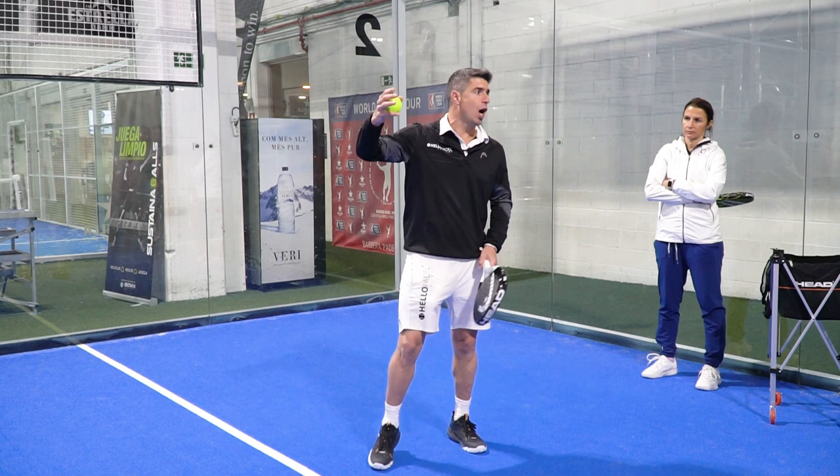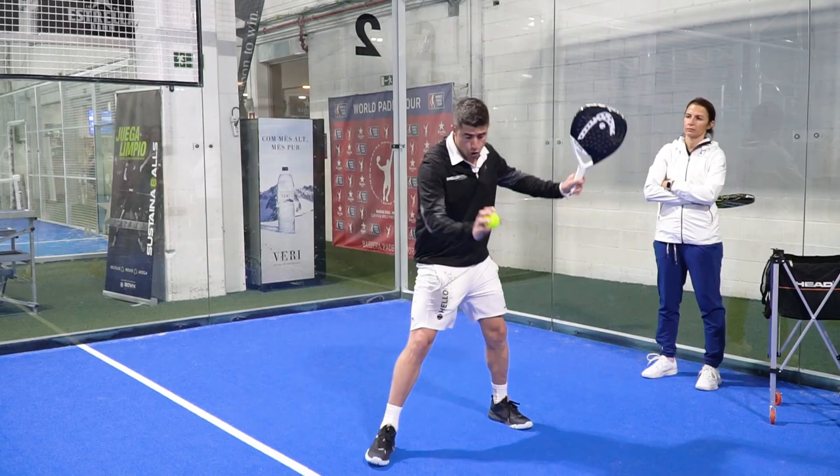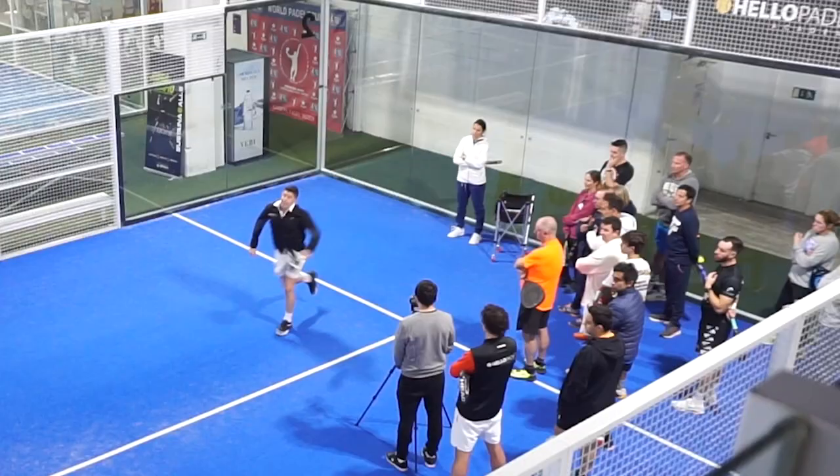And if they do a lob, then you're ready to play a bandeja. But don't try to play very hard, because the harder you play, the less time you have to reach the net position. I don't want to come in like this to the net, because perhaps I will not even be on time to reach the net position.